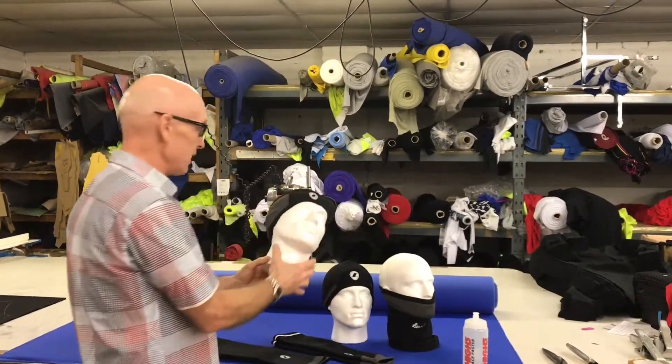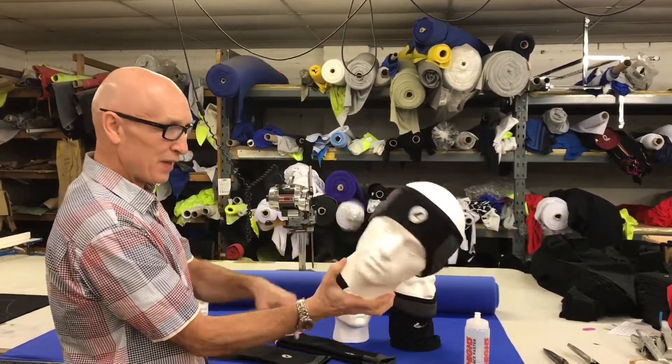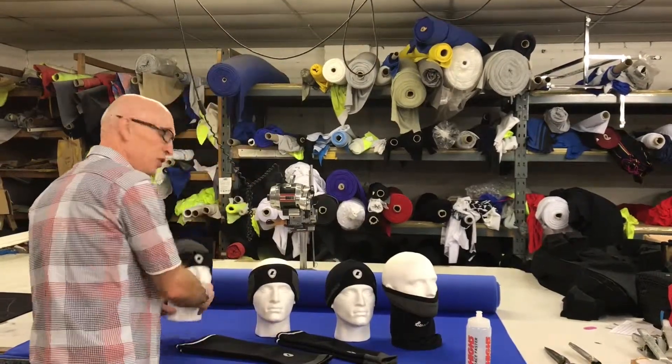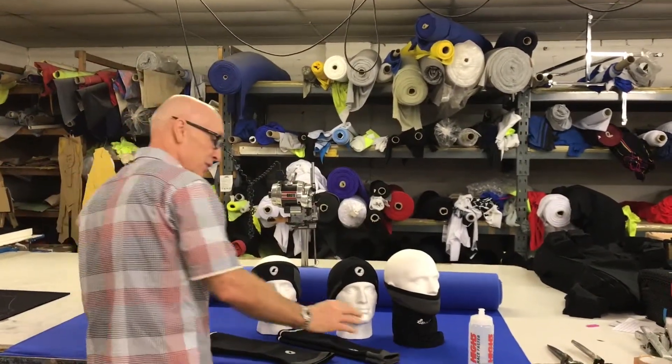The next one is the ear warmer — self-explanatory, reflective at the side and the rear. And this is the beanie hat, which you could use as a casual thing: walking the dog, riding the bike, whatever.